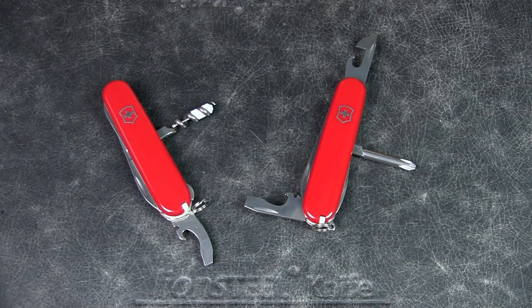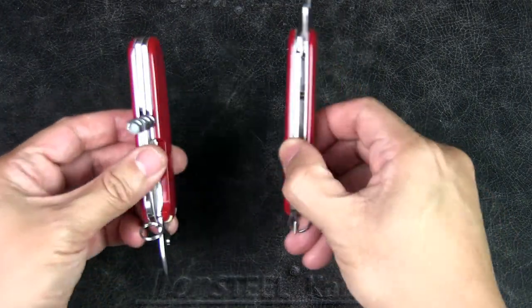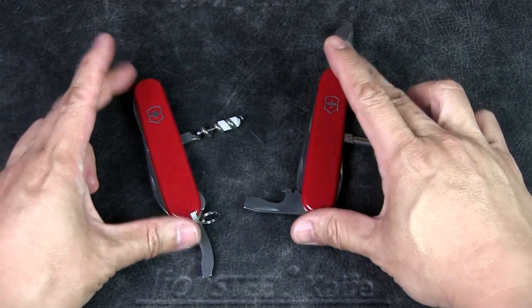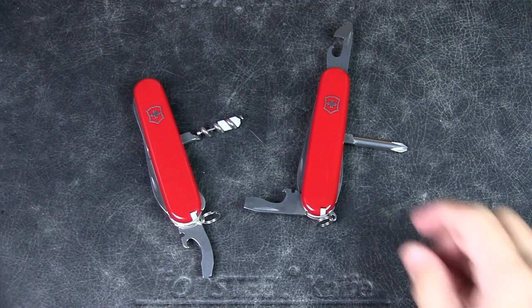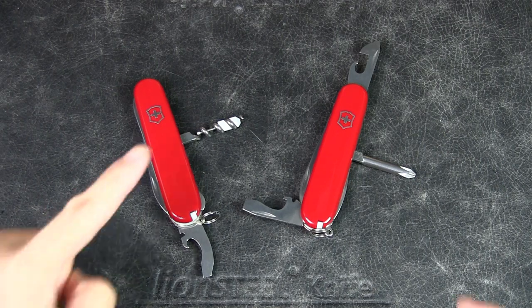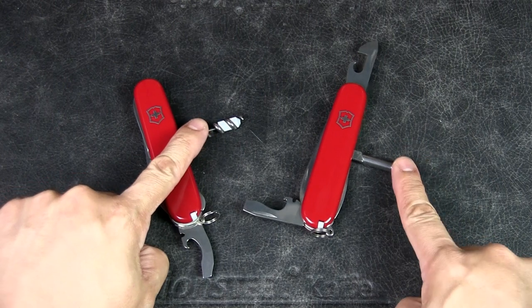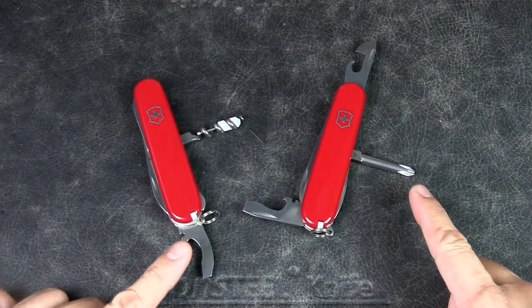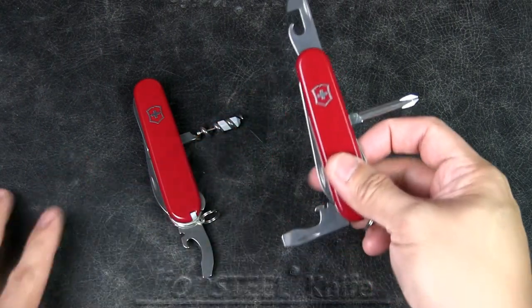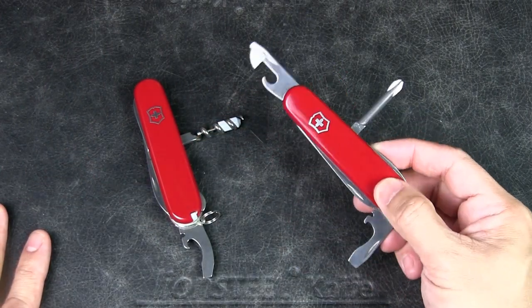They're both the same size in terms of thickness as well as length — 91 millimeters. There's similar functionality but a different tool set generally. At least in my opinion, I was testing two things: the first was the corkscrew versus the Phillips head screwdriver, but also the Combo Two versus the two separate tools — that's the second part of the discussion.